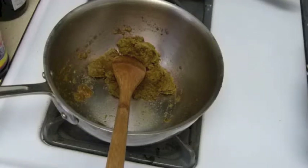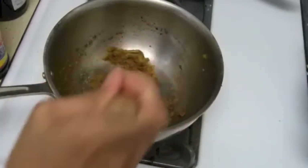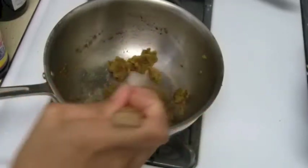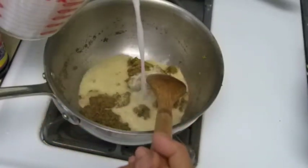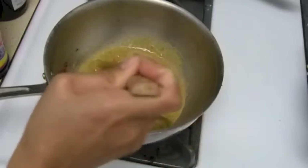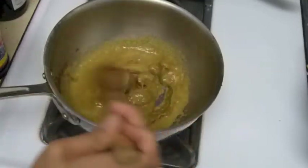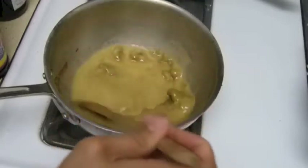I want to add my coconut oil. I just added too much curry paste in there, so I'm going to add just a little bit. This is going to be nice — I'm hungry already.